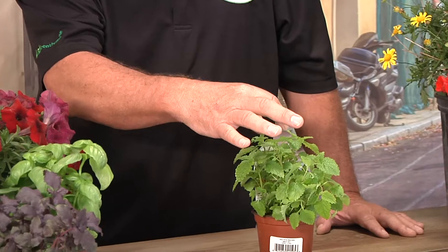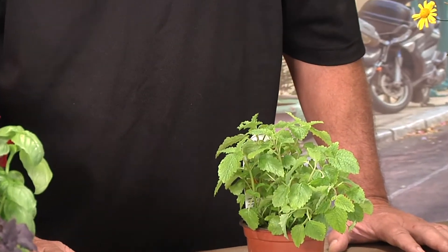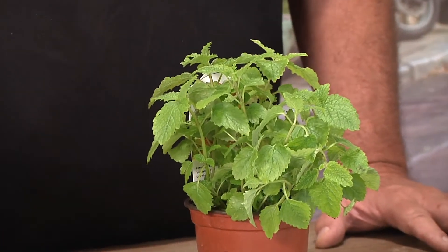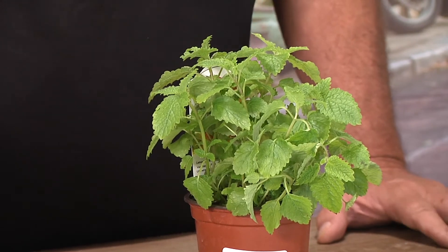Lemon balm is a nice addition, and it's one you probably haven't seen much. It's easy to start from seeds — it'll sprout in about four weeks. If you just want one or two plants, you're probably better off ordering them online or going to your local nursery to see if they have some in stock. Lemon balm is easy to grow and makes a nice addition to your herb garden.